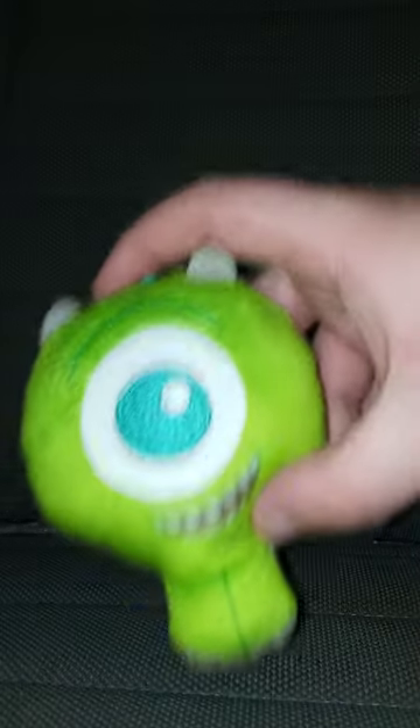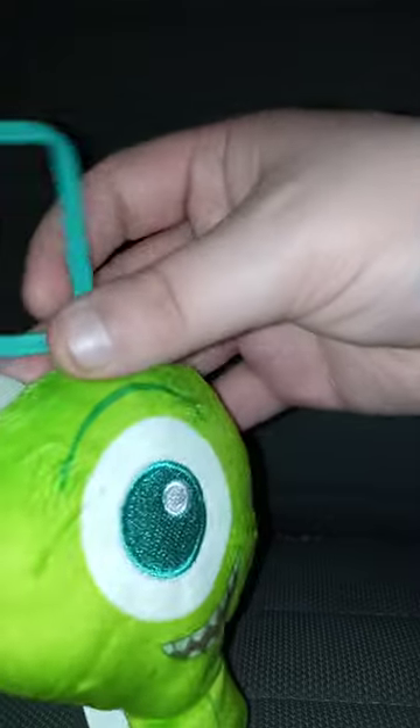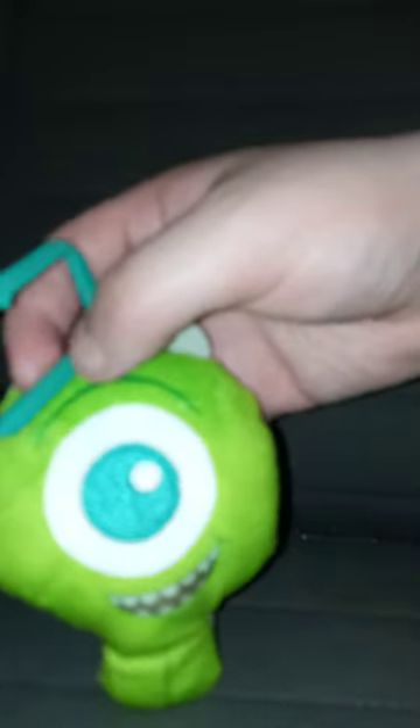Alrighty guys, here is Mike Wazowski out of the bag. His belt clip is the same color as his eye. The back is good — same color as the front. And the horns, too, are great. Detailed.